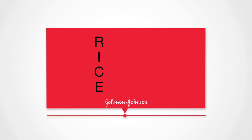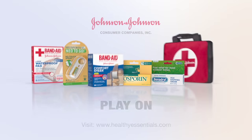Let's go over those RICE steps again: Rest the ankle, Ice the swelling, Compress the ankle with an elastic bandage, Elevate the ankle above heart level. Be prepared with Johnson & Johnson First Aid products. Play on.